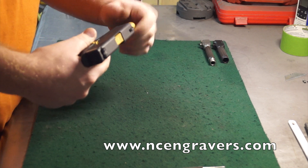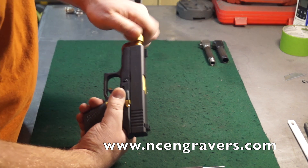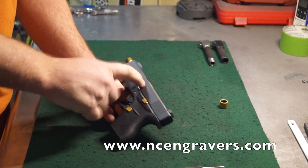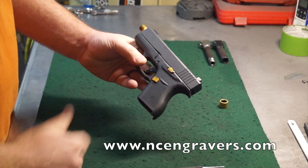What we're going to do now is go ahead and take off the thread protector. That's going to simplify the process a little bit since the barrel doesn't slide out through the frame. All right, guys, let's go ahead and start this process.